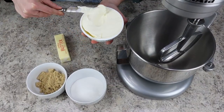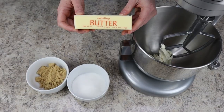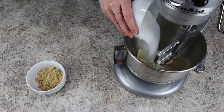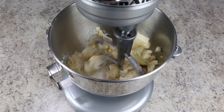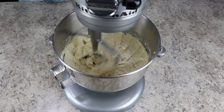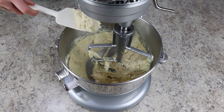Next, to your stand mixer fitted with a paddle attachment, add in half a cup of mascarpone cheese at room temperature. You'll also need half a cup of unsalted butter, half a cup of granulated sugar, and one-fourth cup of light brown sugar. Beat everything together until it's light and fluffy in color — this usually takes about two minutes and you don't want to cut this time short, as this process helps give rise to our cookies.